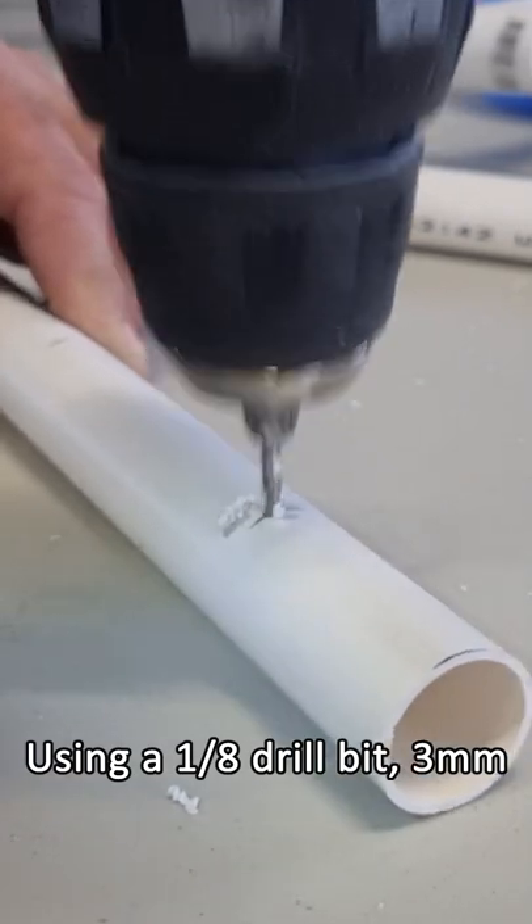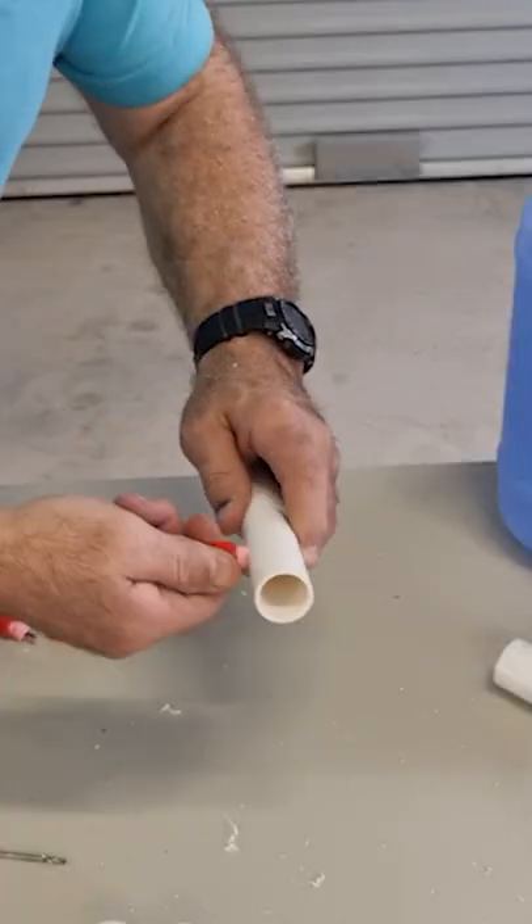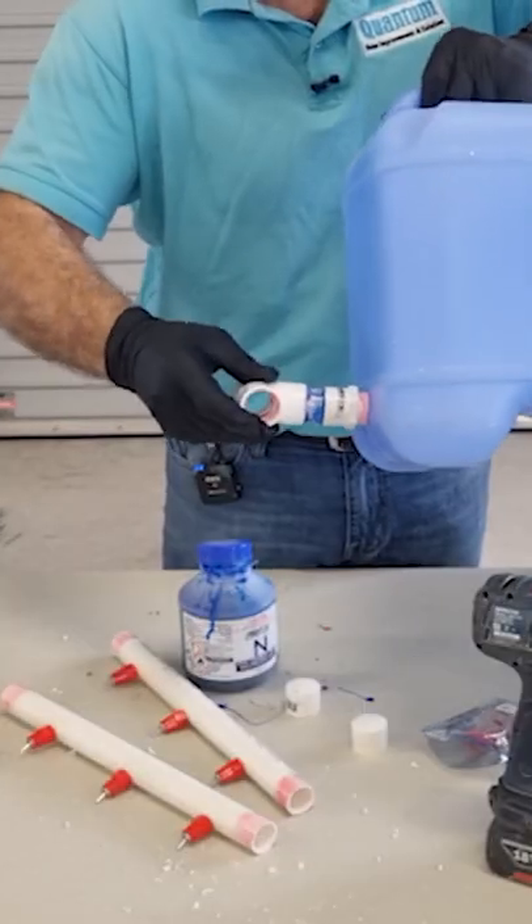I'm just going to drill in a pilot hole, then drill the next size through. So this is the pack of nipples that I got from eBay. Just screw that in nice and easy. I'll glue that in, then I'll do the t-section.